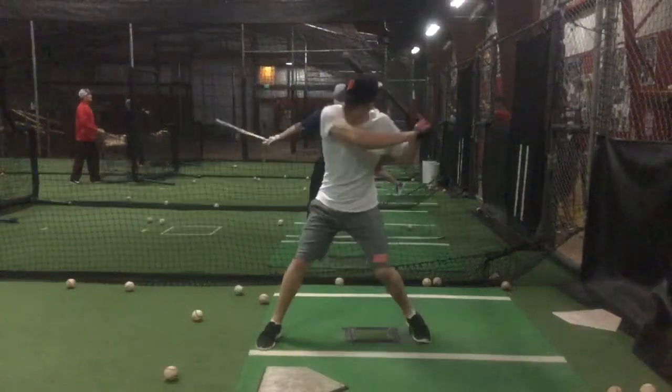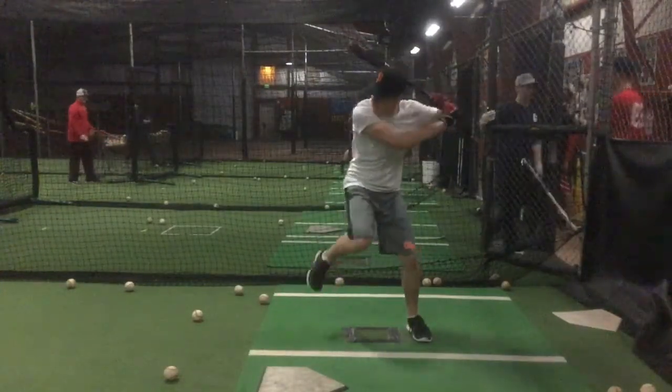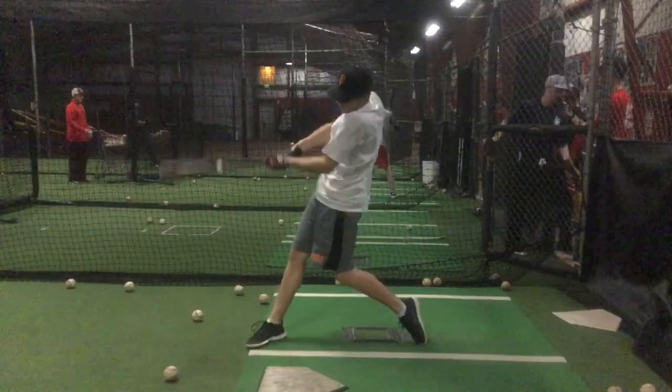So we're going to have to do some weak side drill, some square drill — work on that backside of your body delivering the barrel through the ball.